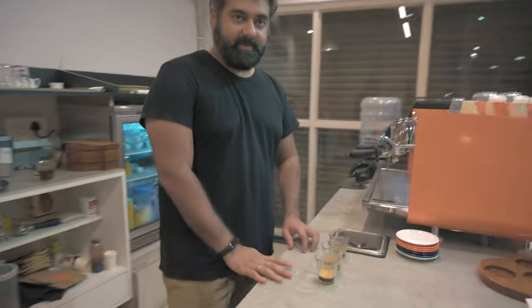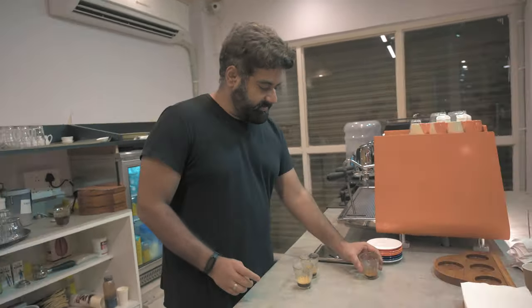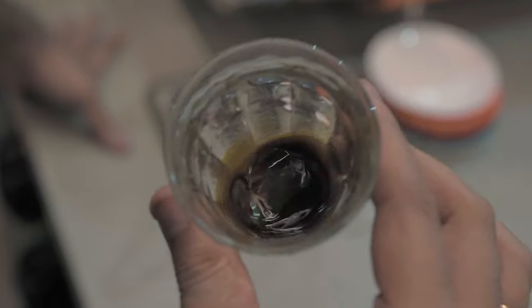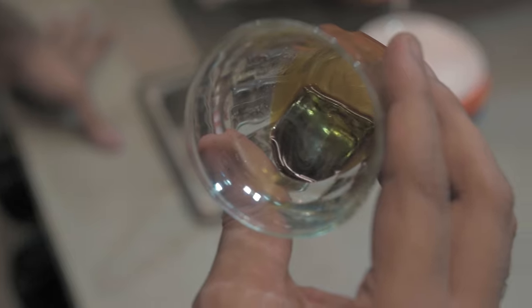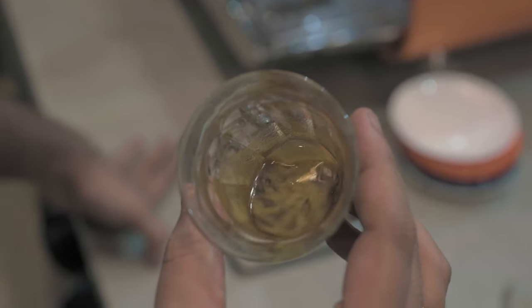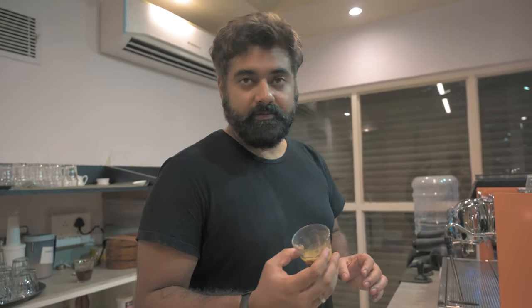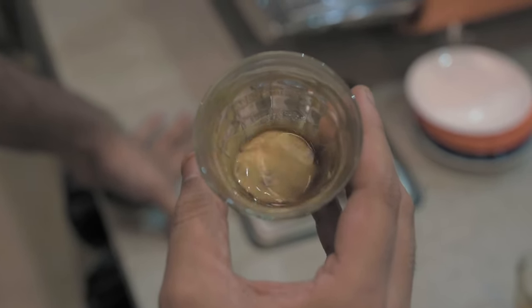Thank you so much for volunteering. What we've done is divided the espresso from the same shot into three parts. The first seven seconds of the espresso is much darker, much thicker, and has a heavy body. The second part will be a little more balanced, more sweet, and towards a nice espresso body. The third one will be much more bitter — kind of an over-extracted espresso — and the body will be much more liquidy.